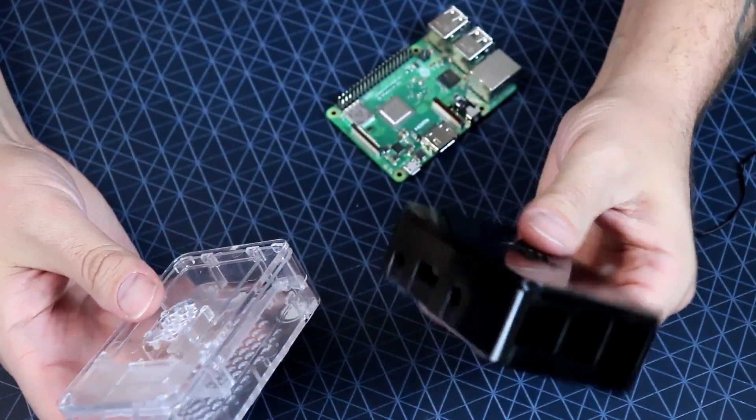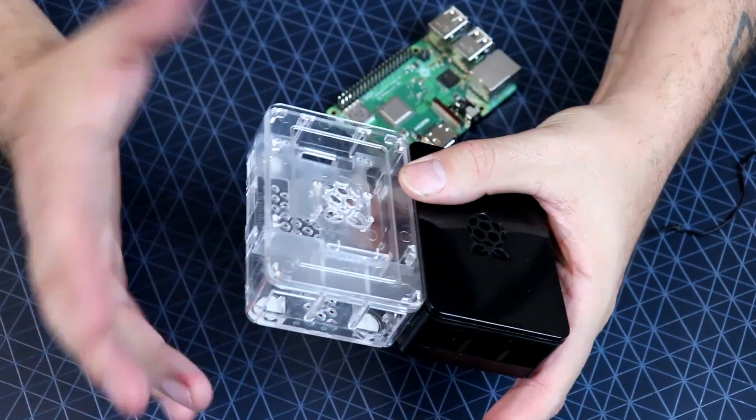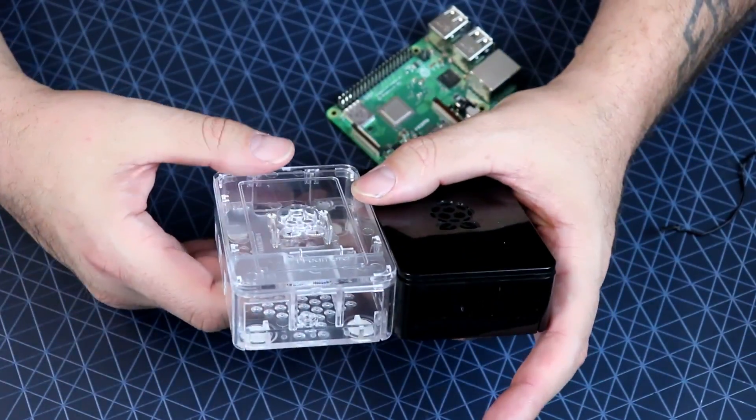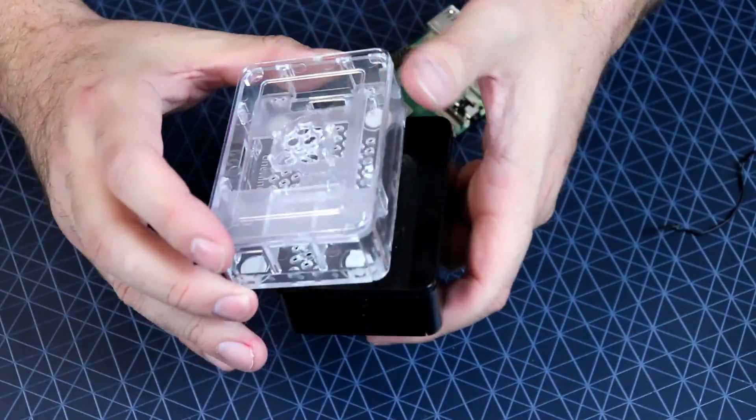The cases are worth about five bucks each — that's the value I give these things and I don't care what you tell me. They're just cheap plastic, nothing special about them. Otherwise I'd rather spend a couple dollars more and get an official Pi Foundation case, which looks pretty nice for being a basic case.